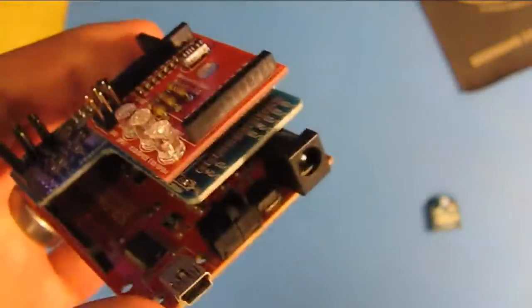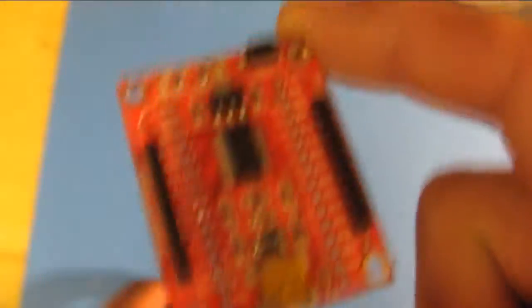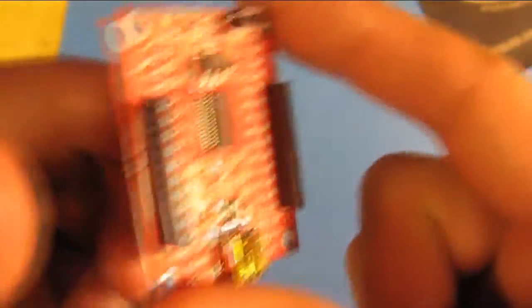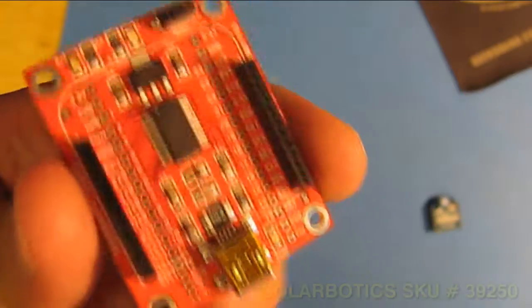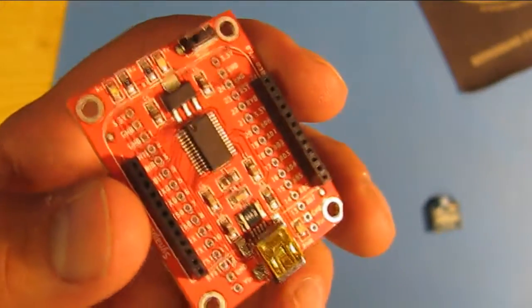If you don't have the majority of this hardware but still just want to program a Synapse module, all you have to do is get a board such as this. This is a Synapse FTDI adapter. You just plug your Synapse module on there, hook it up to USB, and program it via the portal software.